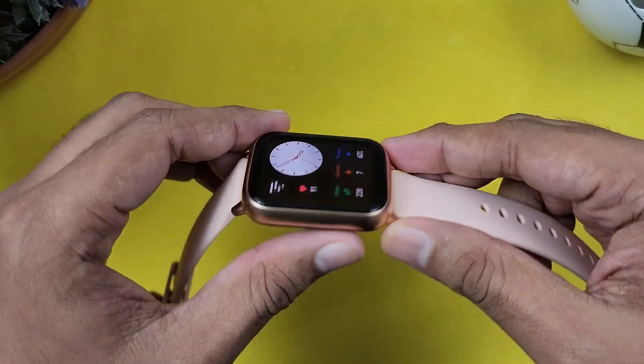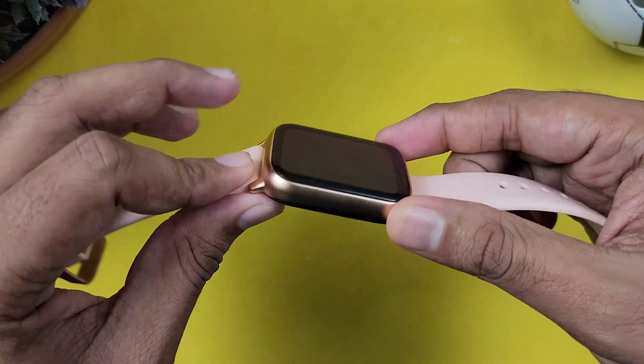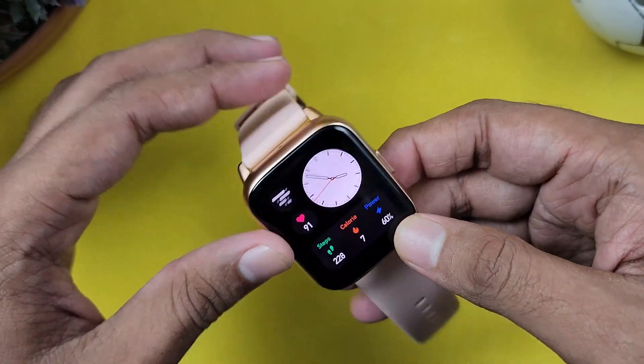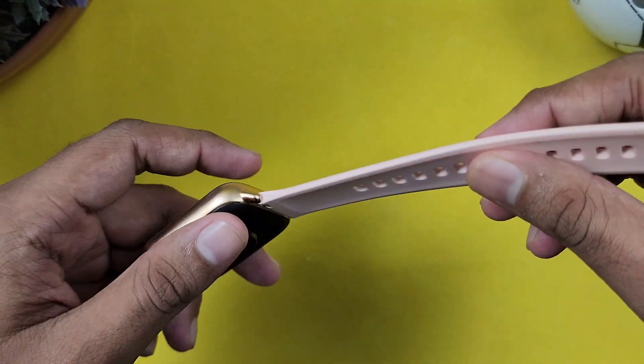First let's look at the design. The watch is made of premium material. There is a display with a curved finish, and you can see it looks like an Apple Watch — very premium. The strap is decent.